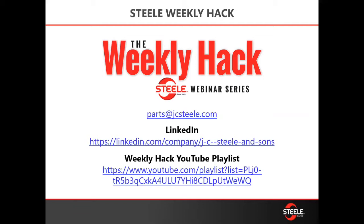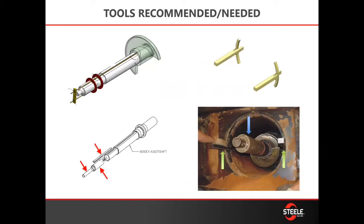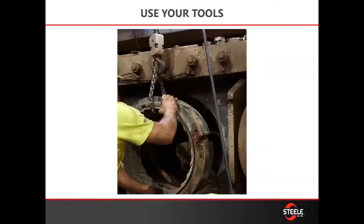As always, lock out and tag out your machine before you start these jobs. Tools to have on hand would be the auger removal tool, two of the auger adapter tools, and the auger installation tool — you can see those in the photo here. We also suggest you have two three-quarter by 60-inch long puller rods, anti-seize or grease, and silicone. All of those will help with the removal and installation of your augers and liners.